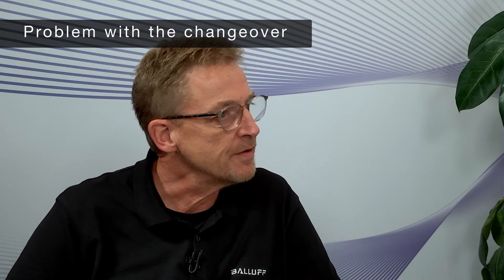Hello Ellen, nice to be here Stefan. The guided changeover solution is focused on changeover and format change applications. Can you tell us what is the problem with these kind of changeover activities?